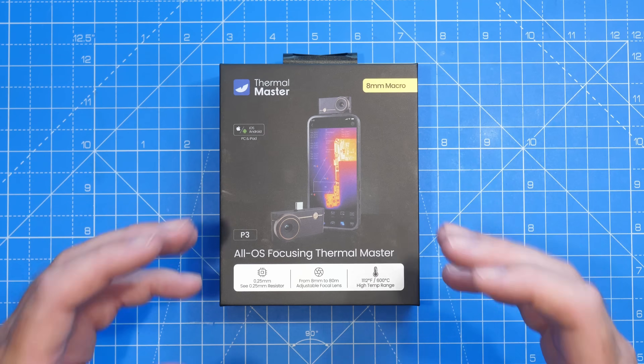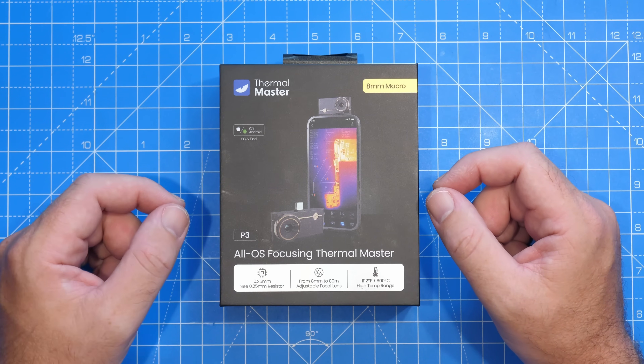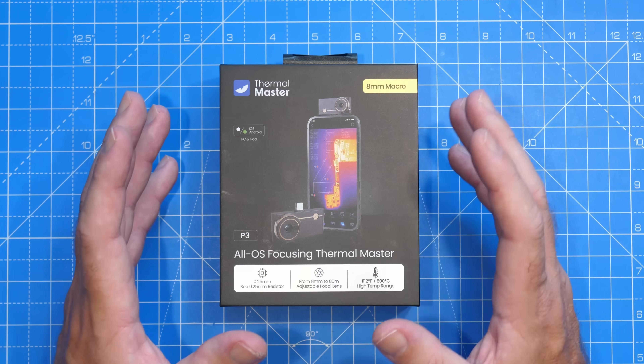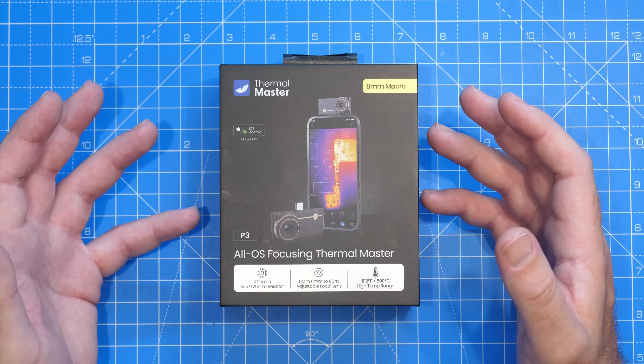This is really the most all-in-one thermal camera that I have seen from Thermal Master. What I'm going to do today is give you a bit of an overview of it and then show you how it performs, and then at the very end I will share with you my thoughts.